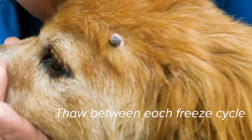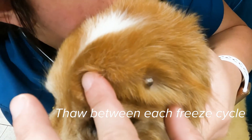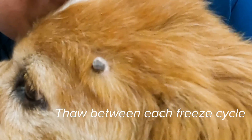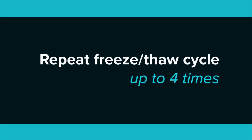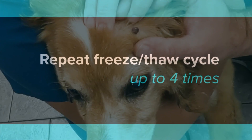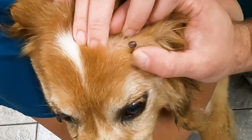You want to let it thaw until the tissue comes back to normal — slow, drawing thaw — and then you're going to freeze again. Some lesions require an additional freeze-thaw cycle.